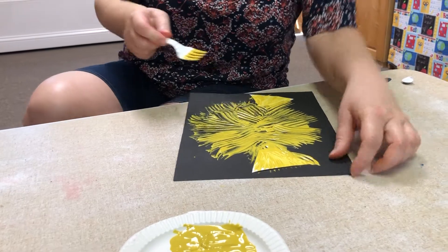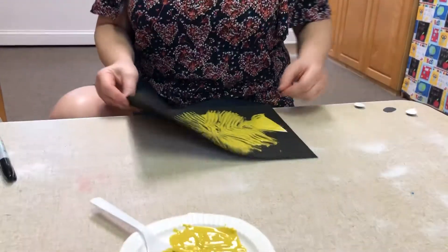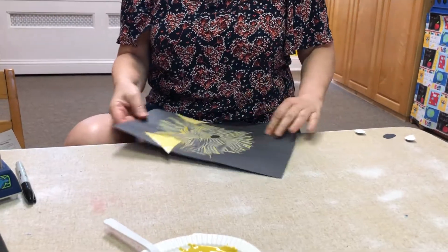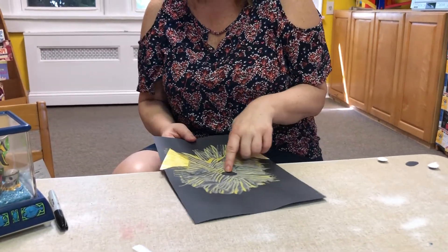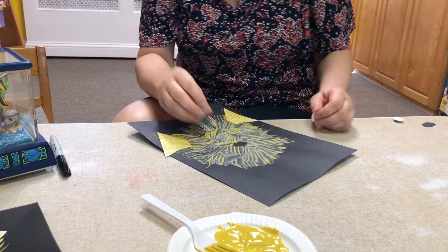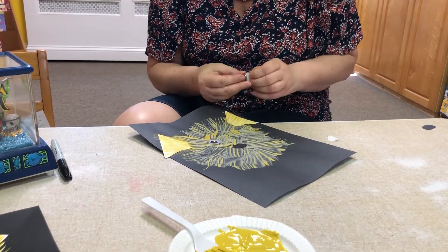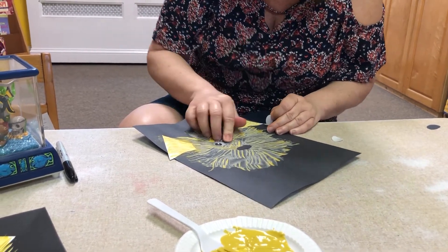That looks pretty good to me. Now you're going to let it dry. This one has already dried — I added the oval mouth, which is also in your packet. Then you're going to peel your googly eyes. Your eyes should go right next to each other — see if you can get them to touch. And look, we made a puffer fish!